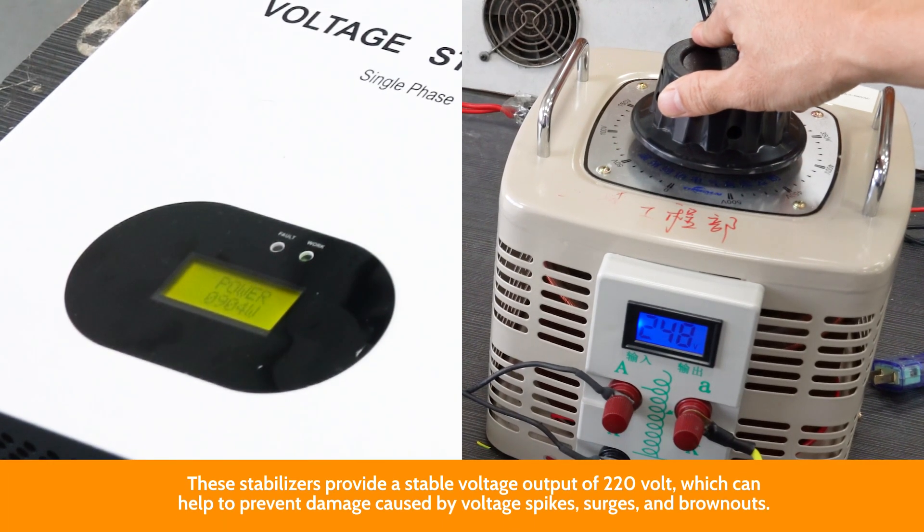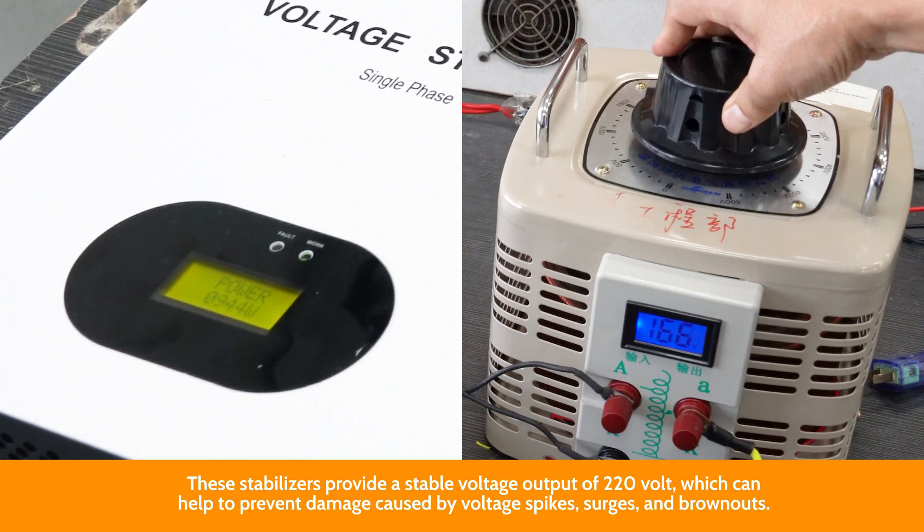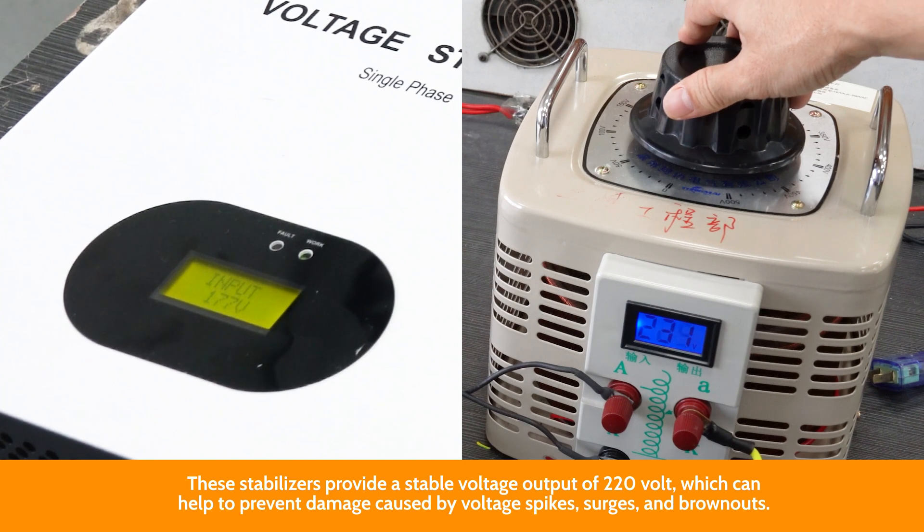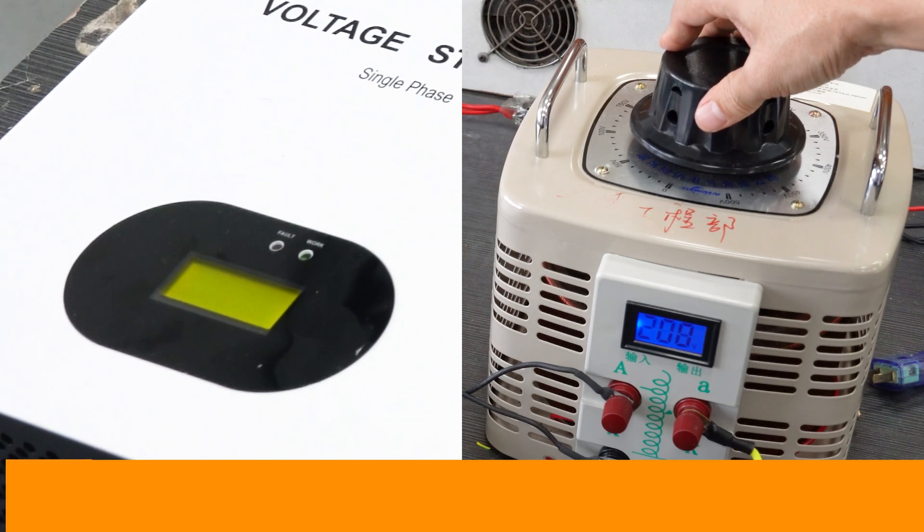If you have any interest in our voltage stabilizer, please make sure to let us know. See you next time.